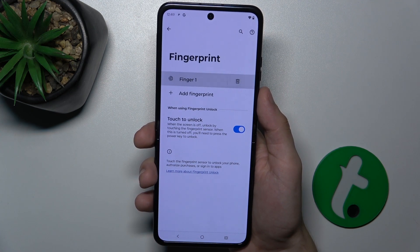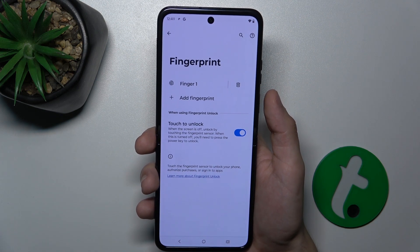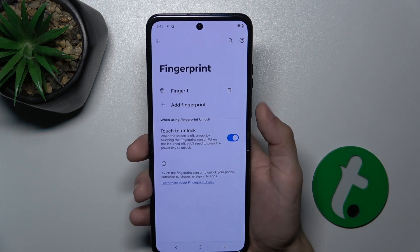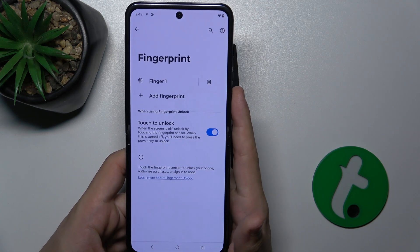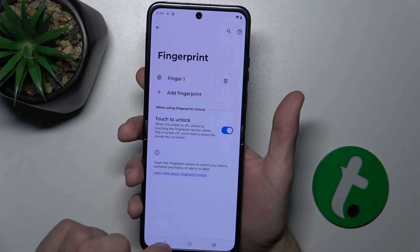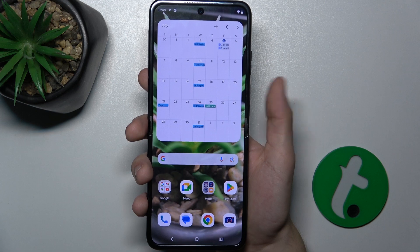Then press on Done, and now let's press on it. You can see it lights up because it recognizes my fingerprint. I can also add another fingerprint, for example for this finger, but I don't want to do it right now. Let's just lock my device and see if it unlocks with my fingerprint. It does.